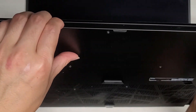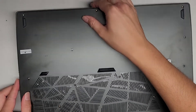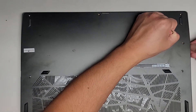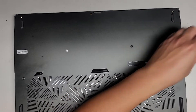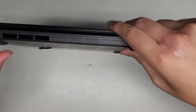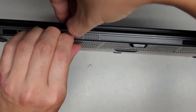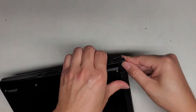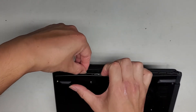It looks like that doesn't work from that side, so let's rotate it and go from this side — same thing, get fingernails in the gap. Actually, that side seems more difficult, so let's try with a suction cup. Since this is so smooth, we might be able to hold down the edge and pull up. It looks like it works easier from the middle edge, so we'll start from there and work our way up. It gets caught over here, so I'm going to get my fingernail in the gap and see if we can pop these clips out. These clips are pretty strong — they're not coming out very easily.